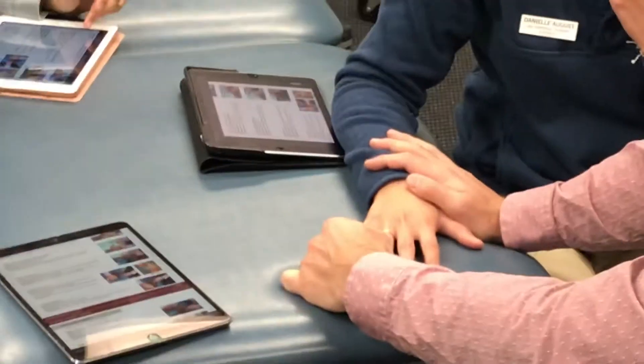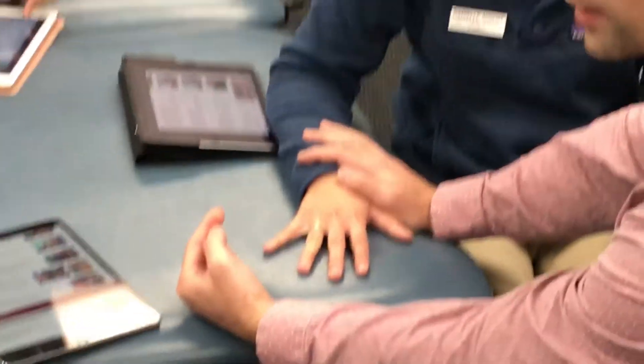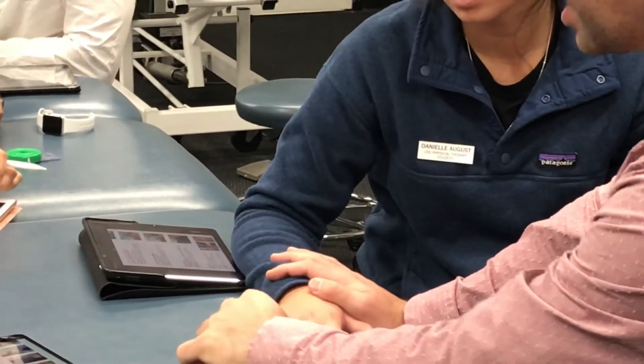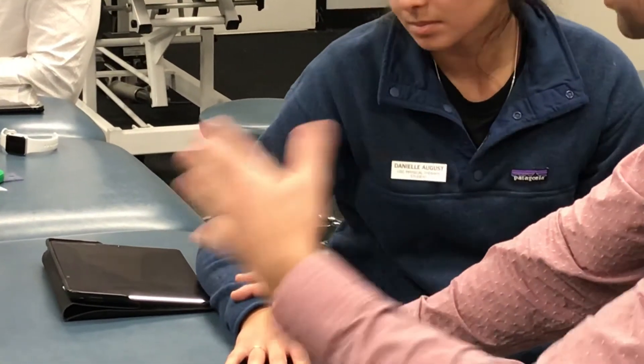How about this one? Don't let me push you this way. Still ABduction, right? ADduction would be toward the third finger. She's trying to go away, and I'm pushing her toward that. So it's always the direction that the patient is trying to go into.